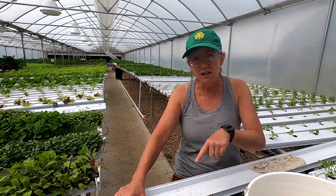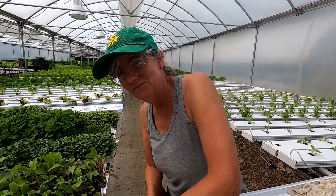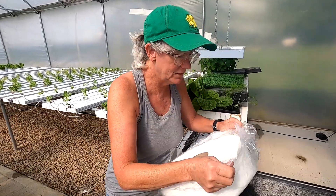Note to self: clean these channels right when you take the pan out. This is a pain in the butt. The roots get dried out if you don't clean it right away and then they stick.